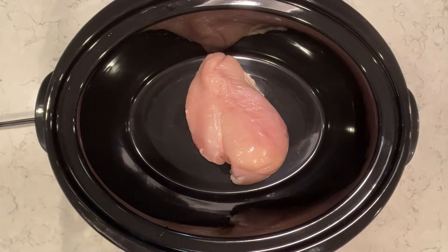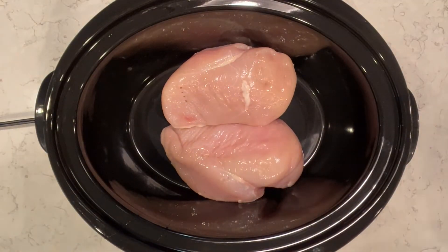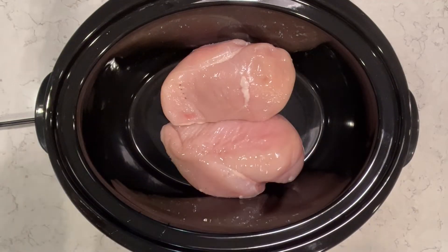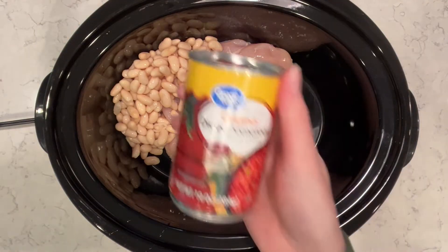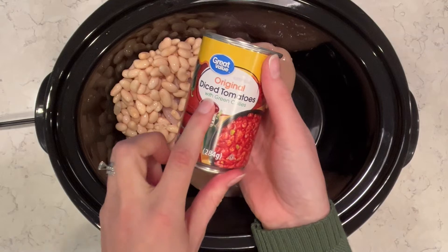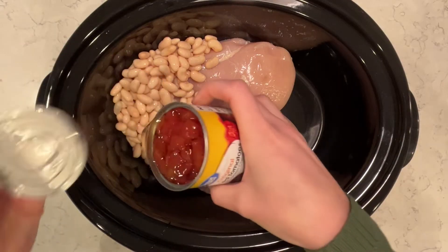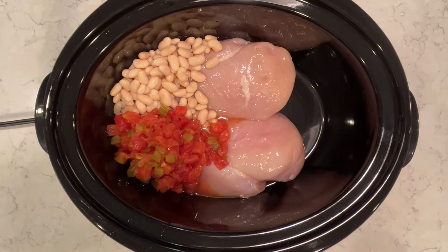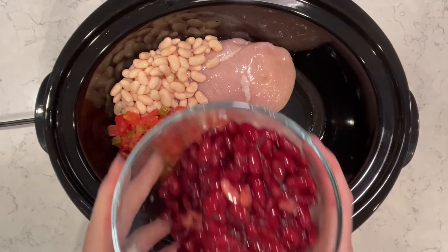I'm going to use two chicken breasts and I'm just going to put that at the bottom of my crock pot, and then I'm going to add in all the ingredients on top of it. I just love crock pot meals — they are so easy, just dump everything in and let it cook all day. So I'm going to use some great northern beans; I'm going to drain and wash them. And then I'm going to add in some diced tomatoes — I love this one with green chilies, it gives it so much extra flavor, so I'm just going to dump the whole can in, all the juices and everything. And then I'm going to add in kidney beans and wash and drain those as well.